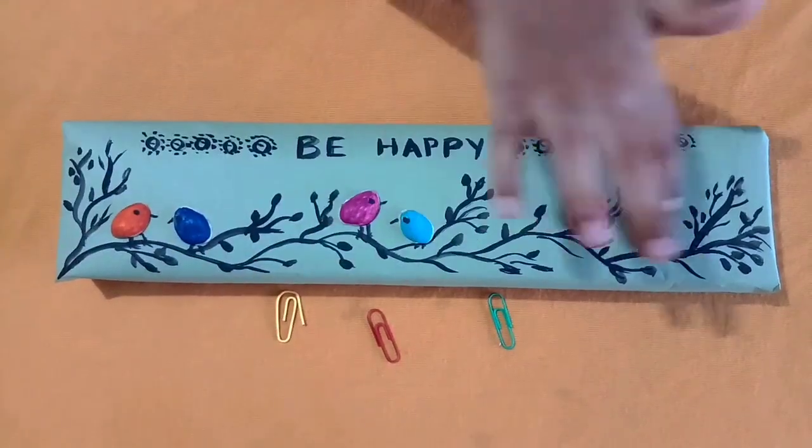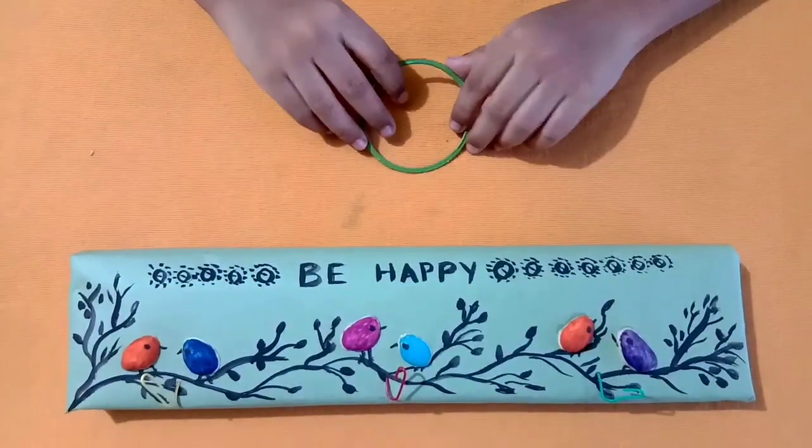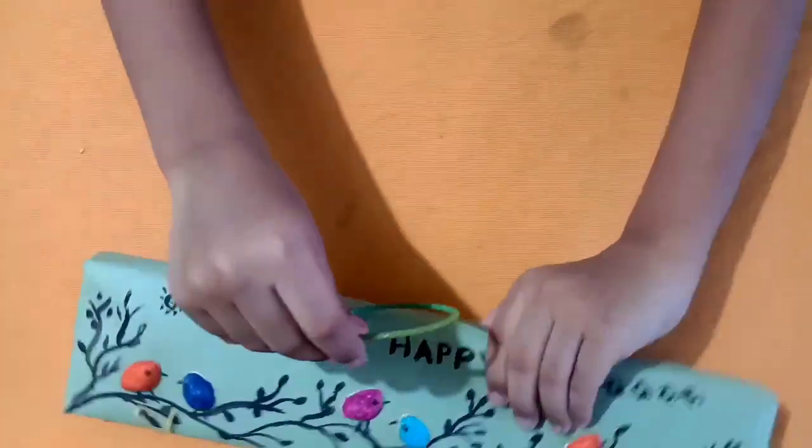This is a Pista shell, and this spins here. With this bangle, I am going to stick it behind.